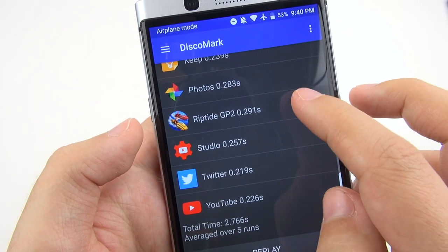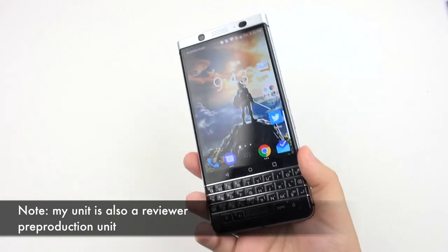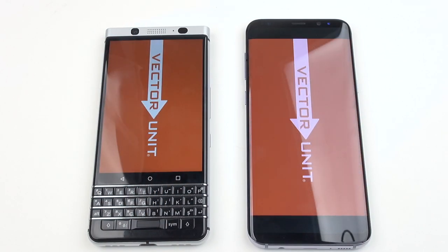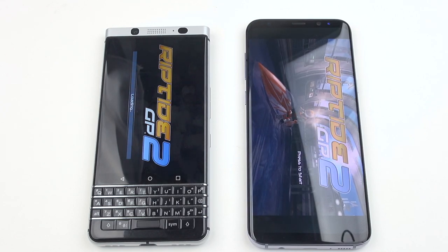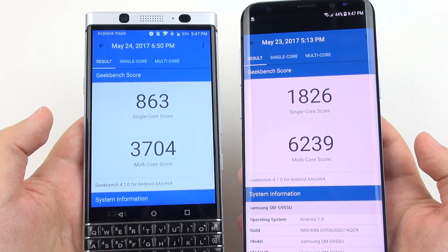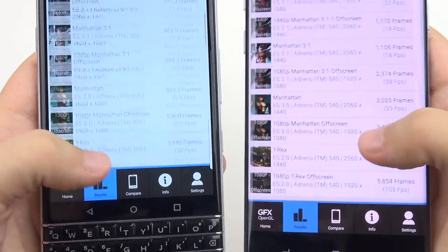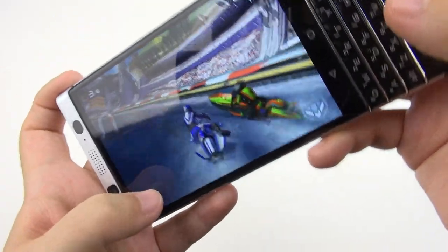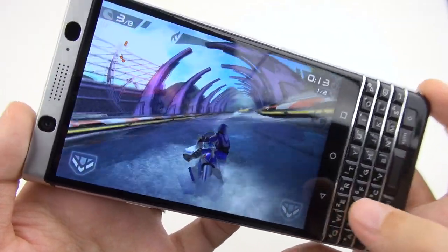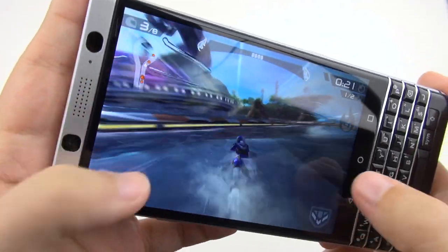I can get at least 10 apps open and cycle between them. Before the update pushed to reviewer units, many people complained that the device performed horribly, but I think it's just going to get better with updates. It's not the fastest at loading large applications and can sometimes be sluggish intermittently. In benchmarks it can't touch the new Snapdragon 835, but everyday performance is more than strong enough. Games play okay on this device, but some are not as smooth as more powerful devices — and the keyboard being in the way lends to some awkward gameplay.